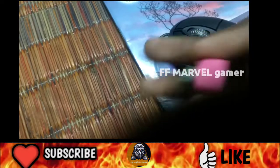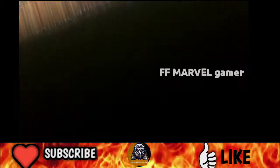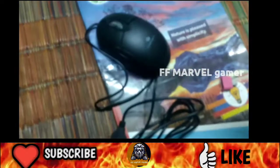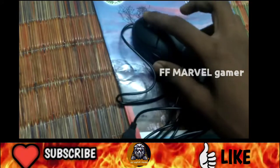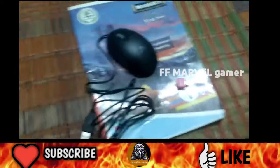If you don't like this video, you can see the video on this video. So subscribe if you like this video.